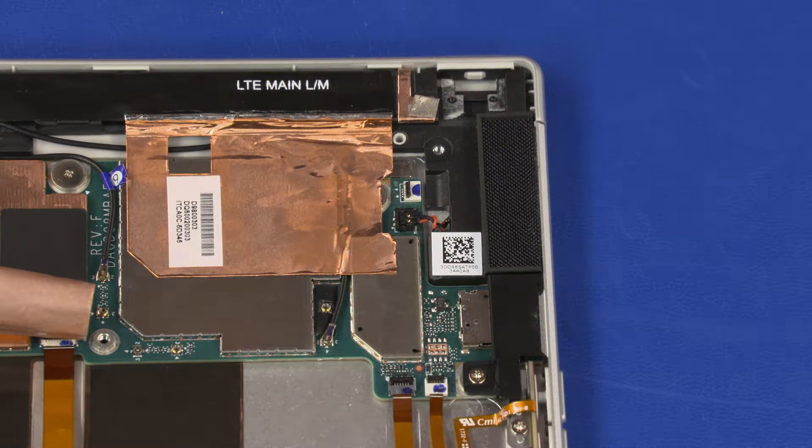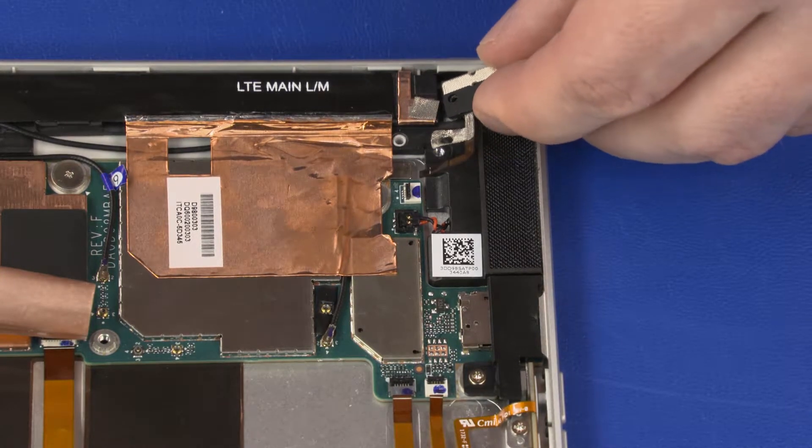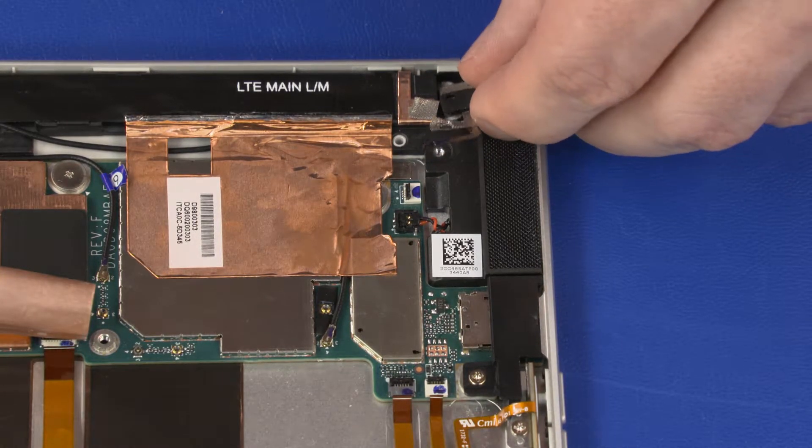Replacement. Place the power button board into position on the right speaker and apply pressure to adhere it into position.